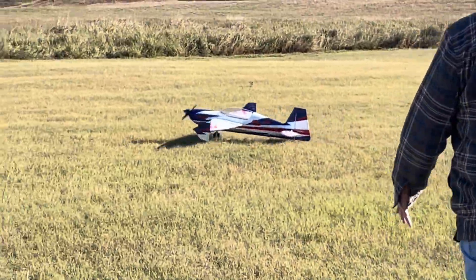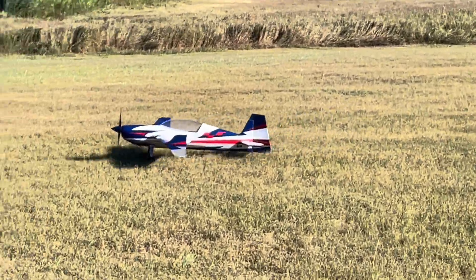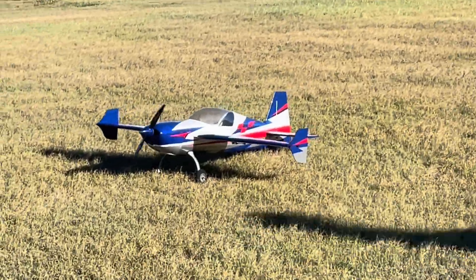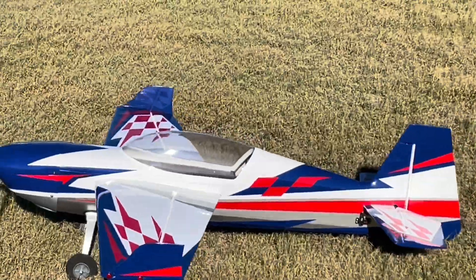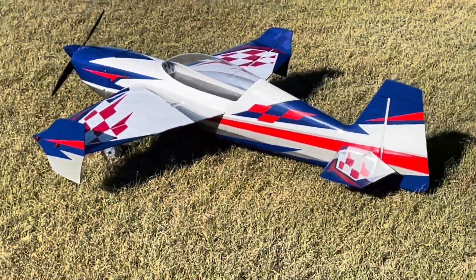Just in case this is your first time ever viewing one of Johnny's videos, this is being conducted by his patent-pending handy EdgeTX with no joysticks. Alright, let's try flight number two and see how things look.